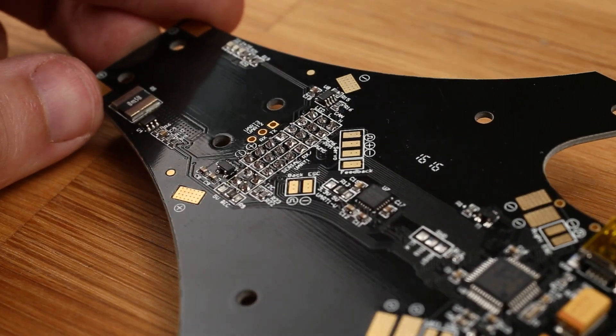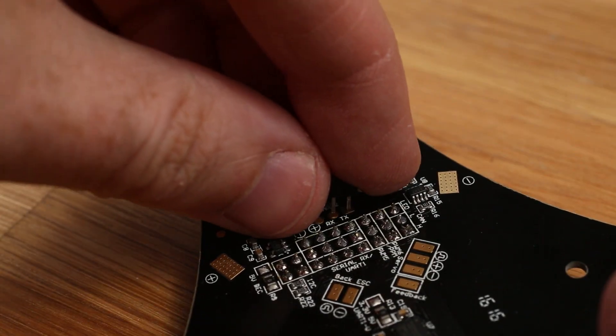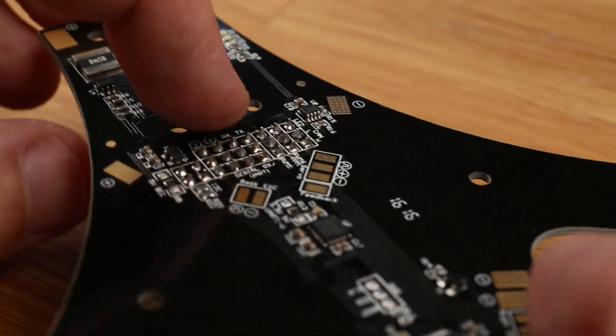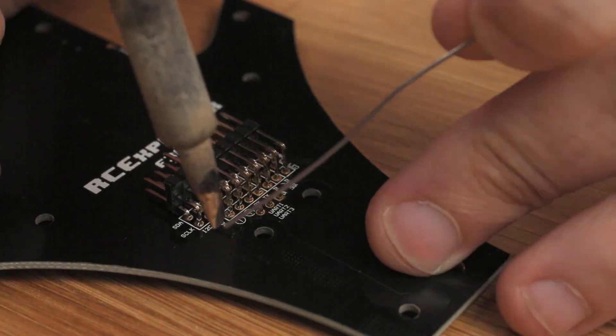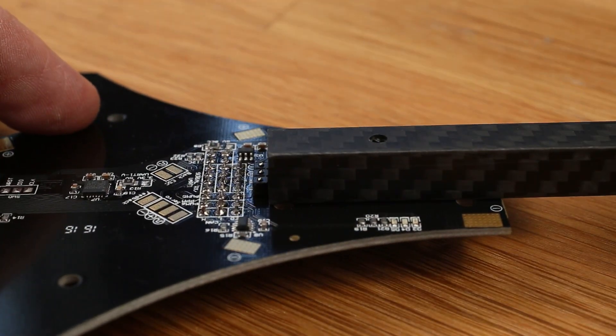Next, solder this little three-pin connector. Pay attention — this goes on the component side, not the other side. It's there to prevent the boom from sliding forward into your pins and shorting things out, so it's very important to get this right. This is how it should look when you're done.